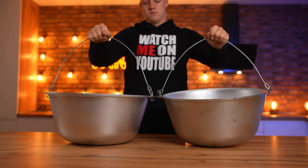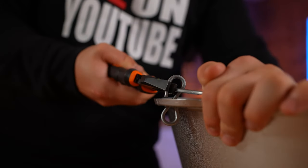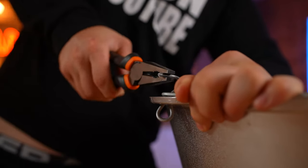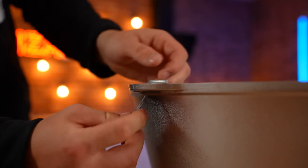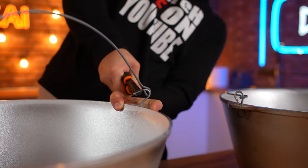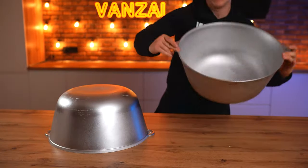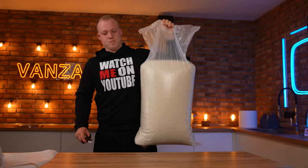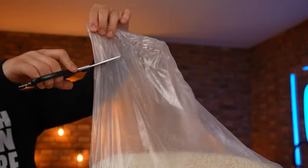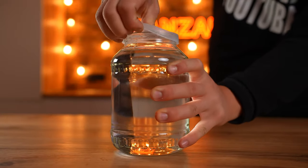We decided to use large iron cauldrons as molds. For convenience, we bend the fasteners and remove the handles. We turn the cauldrons over and wrap them with cling film. To make a crispy layer we'll use rice — it's as crispy as possible. To get it to stick together, we'll make a caramel.